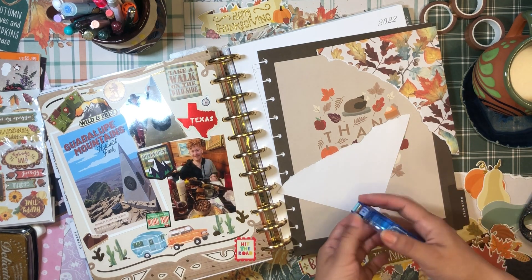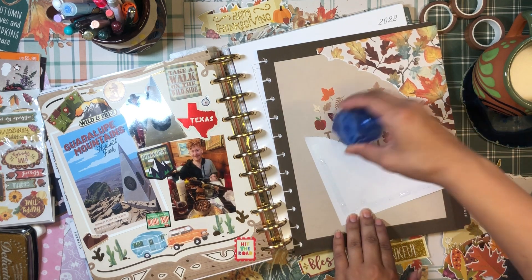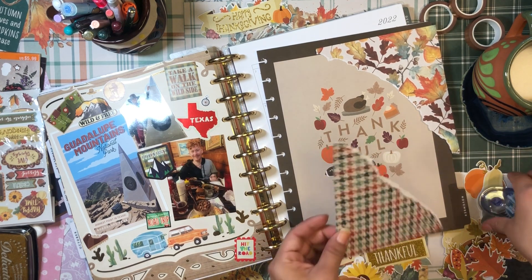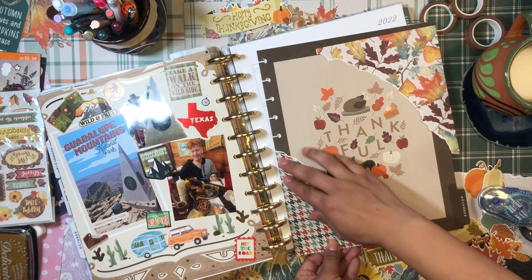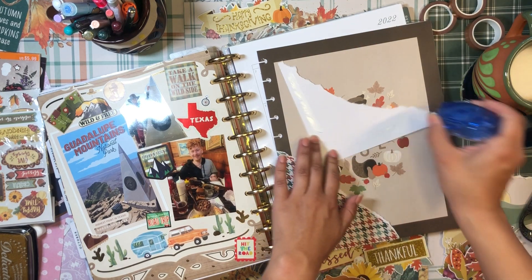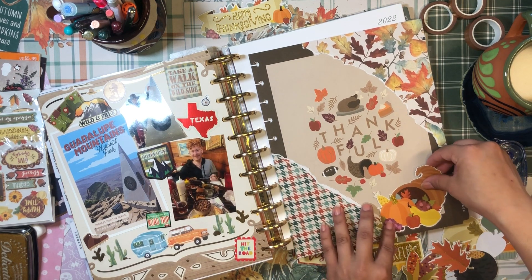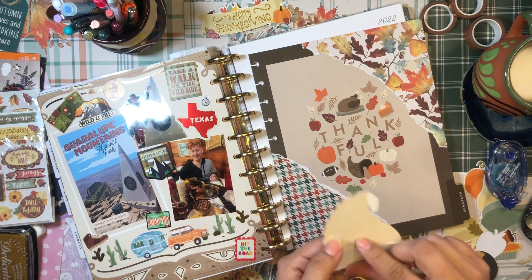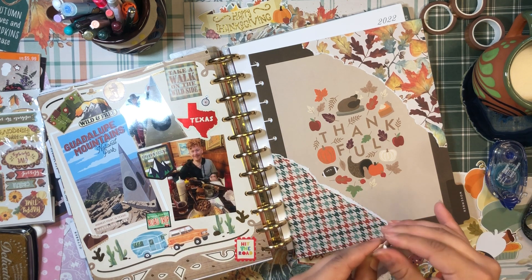Let me glue these scrapbook papers down with my fresh Tombow adhesive. If my pug does not calm down I'm going to have to go distract him a little so that mommy can film YouTube videos.